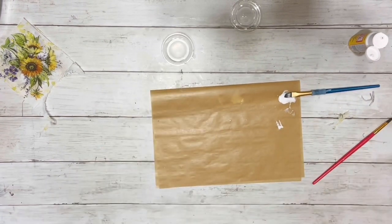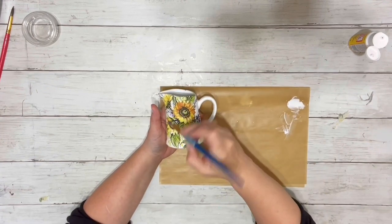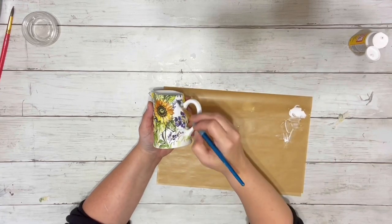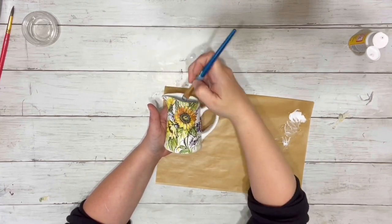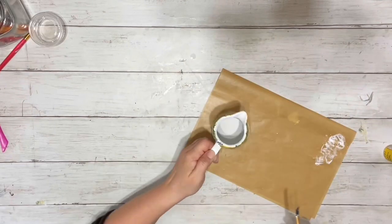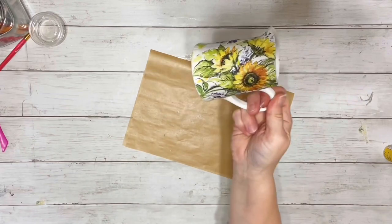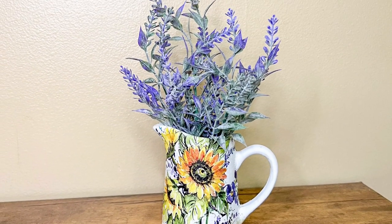And then when it was all on there, I removed the paper on the top and bottom again, and then sealed it all the way around with a thin layer of Mod Podge. And that is it — super simple, but super adorable. Thank you guys so much for watching, and I hope you enjoyed this video.